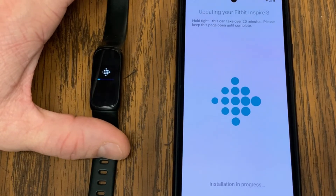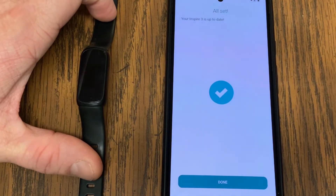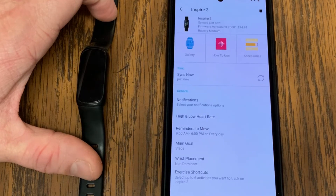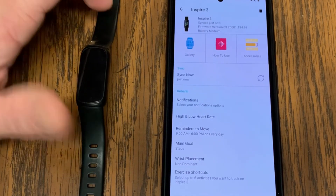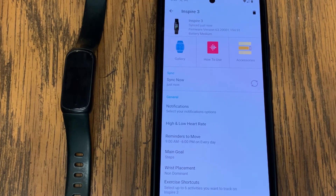While I'm seeing the update process on my phone, I'm also getting a little status bar on my Inspire 3 showing that it's in the process of updating. The update took about 10 minutes, and as you can see on my phone it says 'Your Inspire 3 is up to date.' I hit Done, and now I can see my firmware version is 63.2. I no longer have that pink update bar at the top of my screen — my Fitbit is updated to its latest firmware.